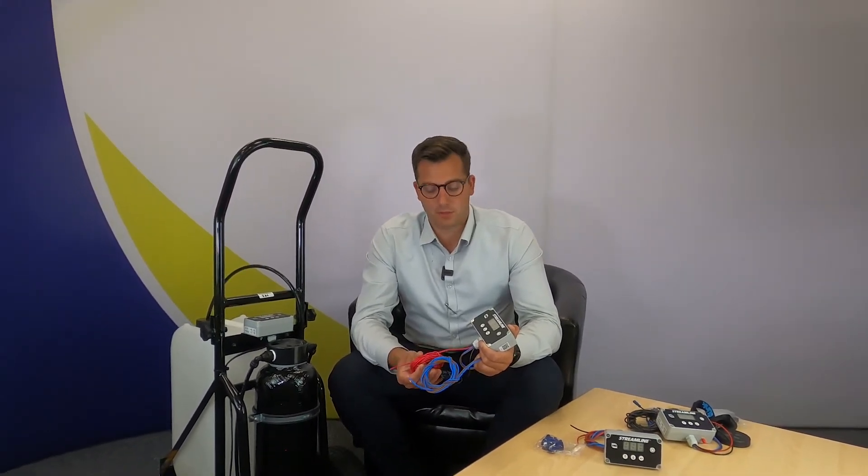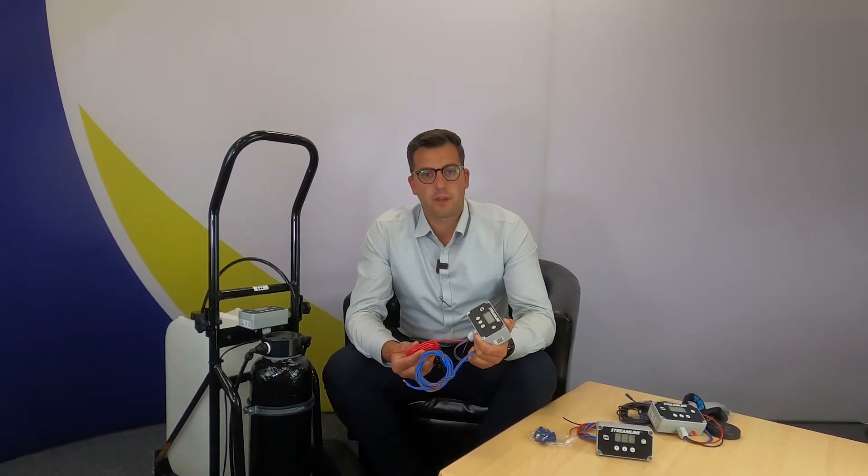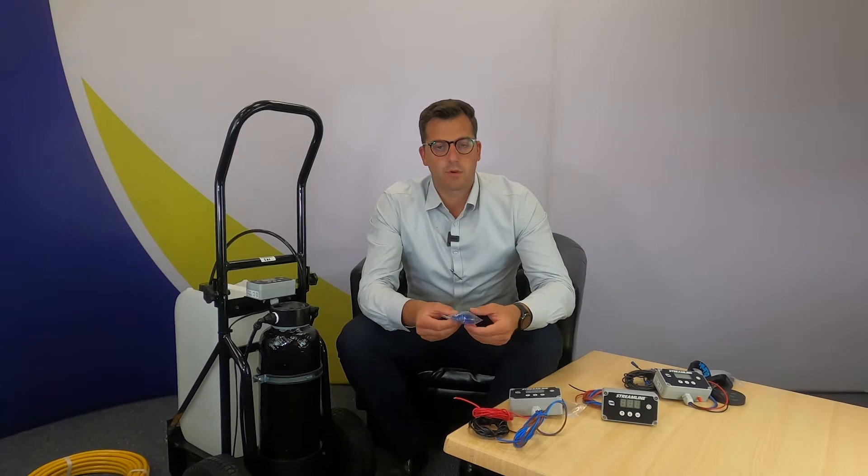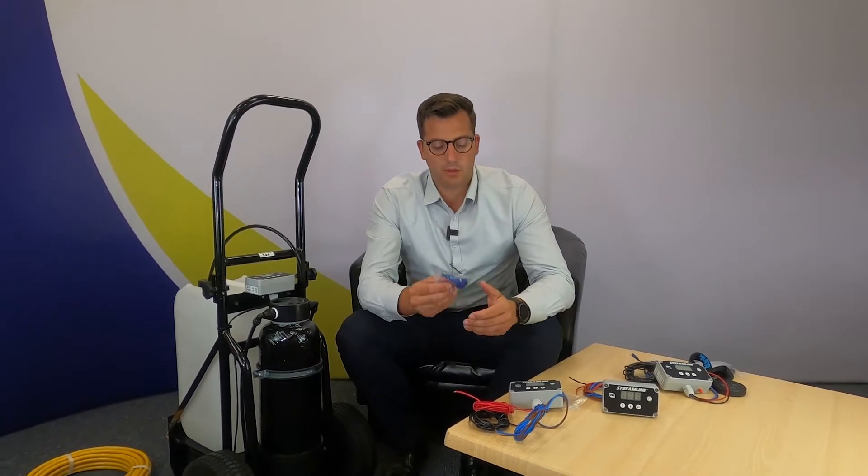The SFC16 controller range comes with four wires, coloured for your easy installation. The red and the black are your positive and negative and they connect to the positive and negative of the battery. The brown and the blue connect to your red and black on the pump, on the shore flow or stream flow pump that you're using. The brown goes to the red and the blue wire goes to the black wire. Each controller has a fuse and a fuse holder included in the kit. Make sure you fit this to protect your controller, your pump, and your system.